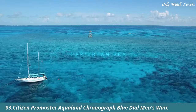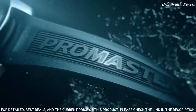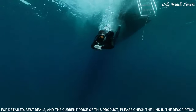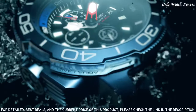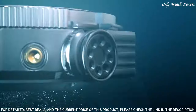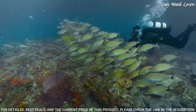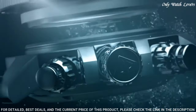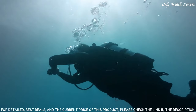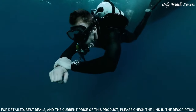Number 3: Citizen Promaster Aqualand Chronograph Blue Dial Men's Watch. Stainless steel case with a blue rubber strap. Uni-directional rotating stainless steel bezel with an inlaid navy and light blue ring. Blue dial with luminous silver and red hands and index hour markers. Minute markers around the outer rim. Dial type analog with luminescent hands and markers. Date display at the 3 o'clock position.